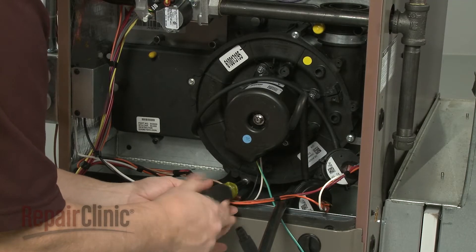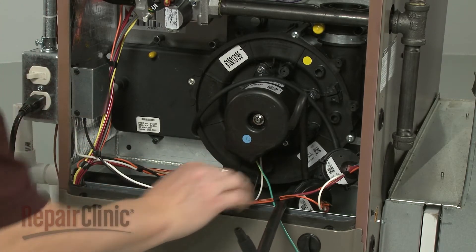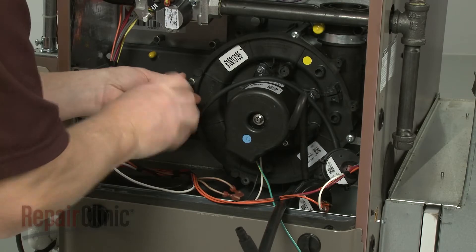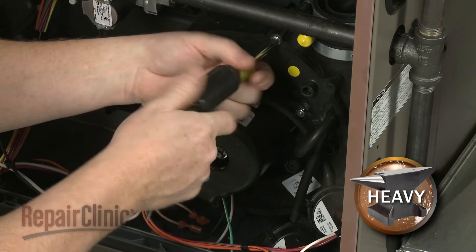Use a quarter inch socket to remove the mounting screws securing the old draft inducer motor assembly, then pull the old assembly free.